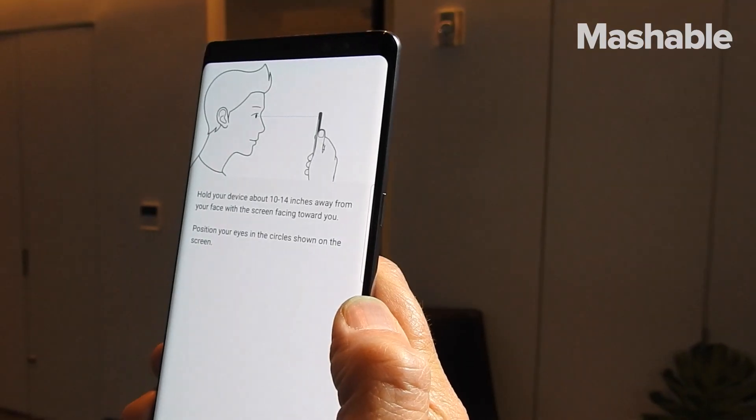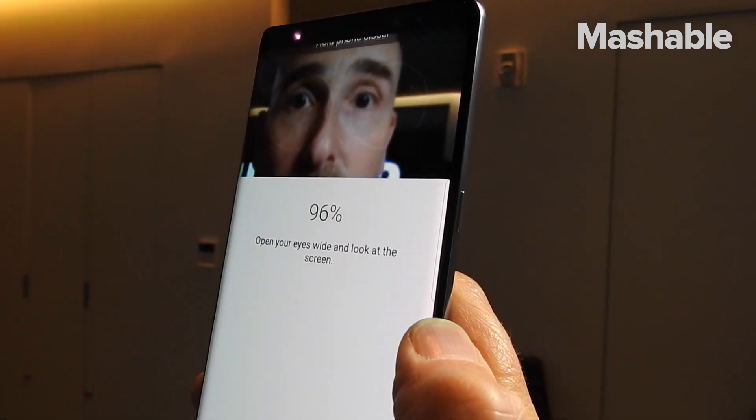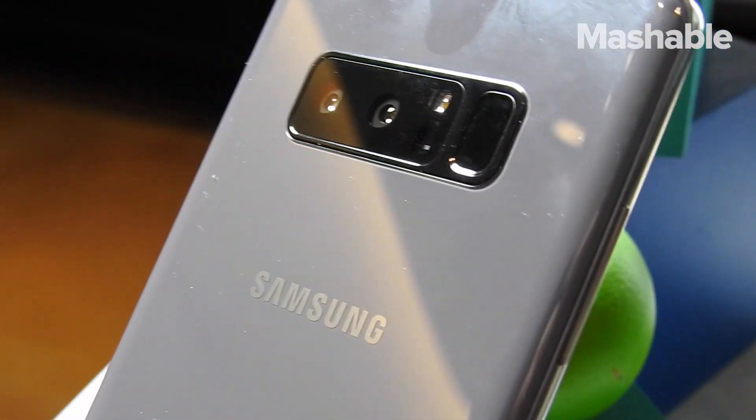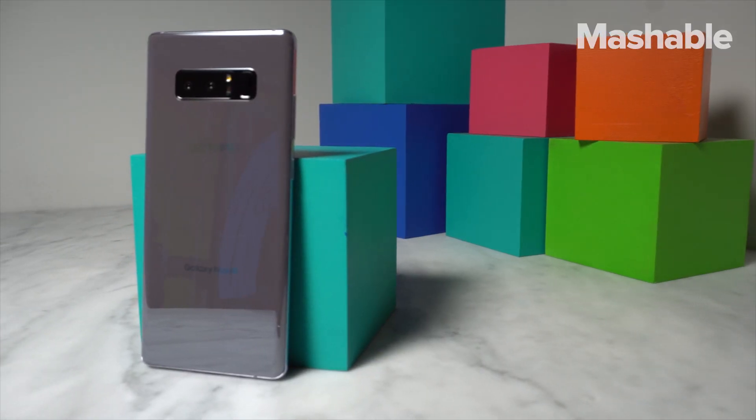As for the selfie camera, it's the same 8-megapixel shooter as on the S8. For security, the Note 8 has the same iris scanner and face recognition as the S8. The fingerprint sensor is also still on the back, but it's not as close to the camera — so that's a plus.